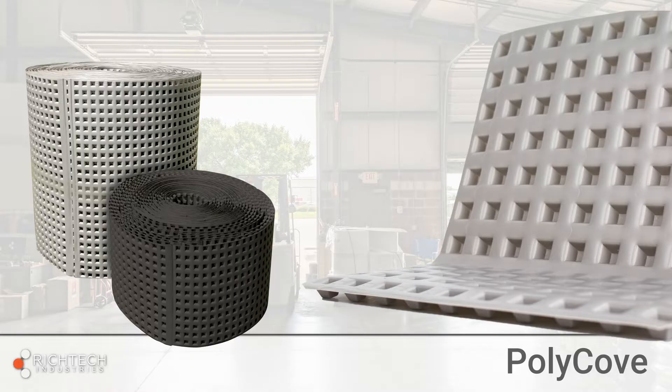First, measure the length of each wall to determine the number of linear feet you'll need for the job. Polycove is sold in 100-foot rolls and is available in 1-foot or 2-foot widths. Polycove is also available in gray or black.